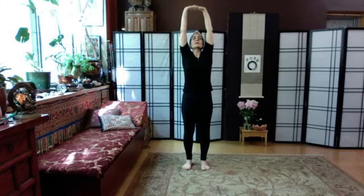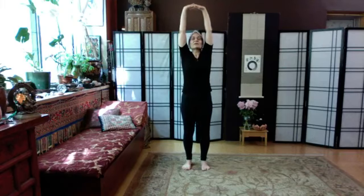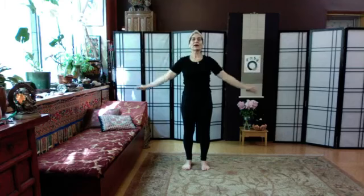In qigong, we gather together the heavenly qi, the earthly qi, and the human qi, and we bring those three online together. So releasing the arms but keeping the height, just float the hands down and soften the knees.